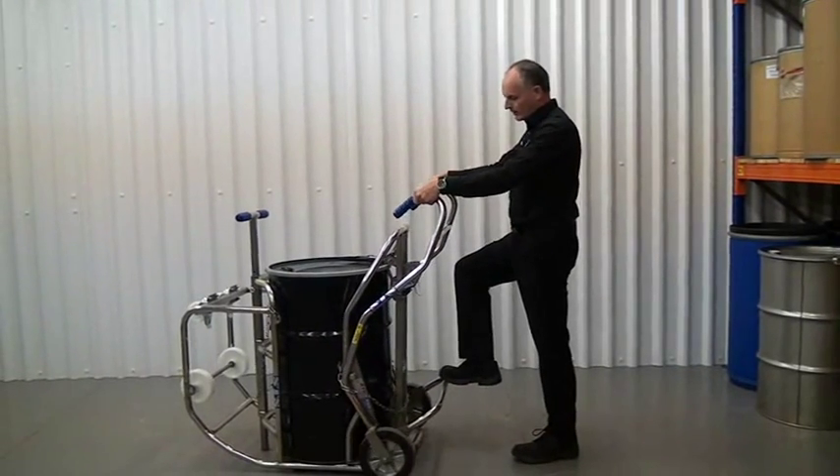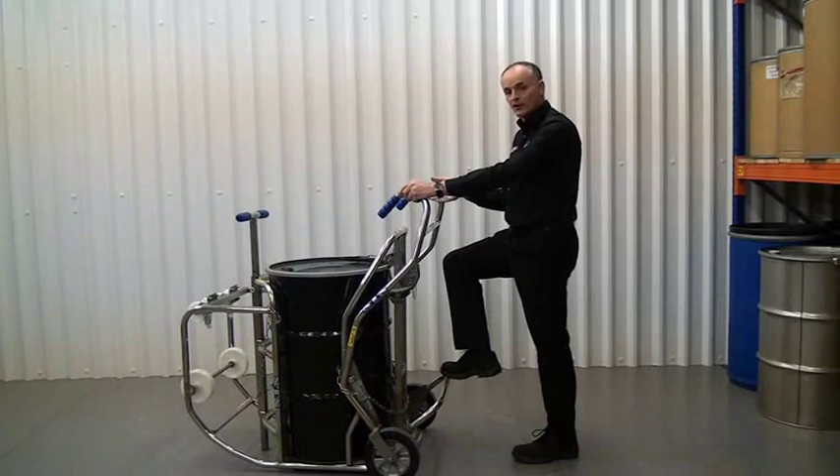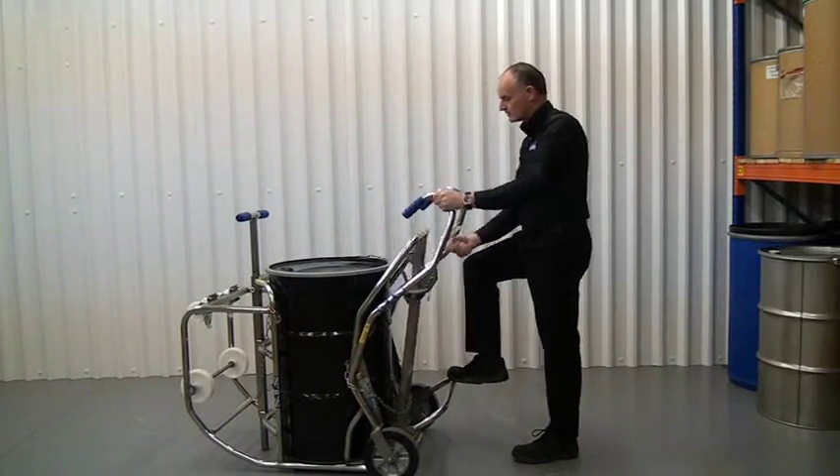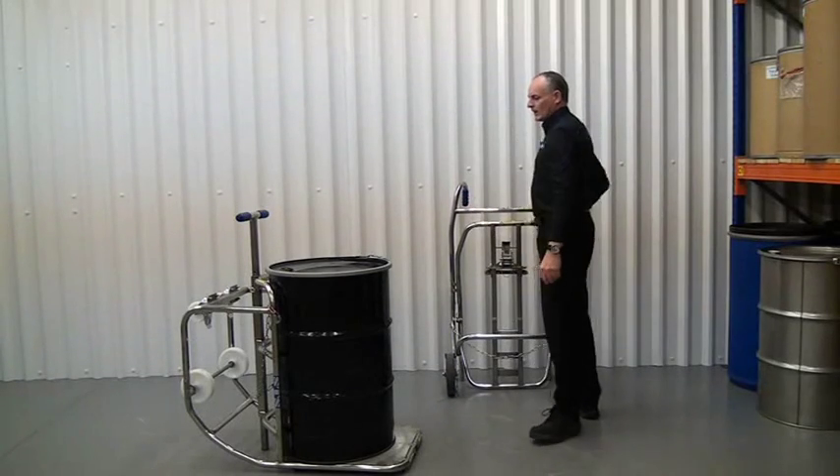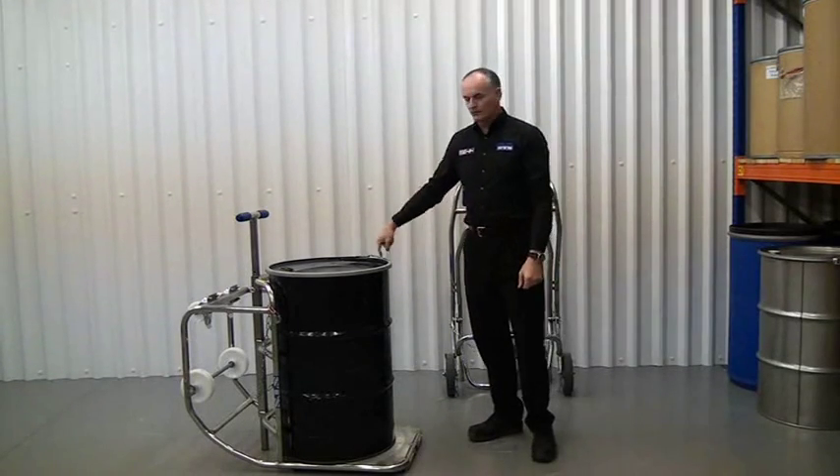Lift the bar. Once the drum is placed on the cradle, we can release the catch. Then we have a securing chain that goes round the drum.